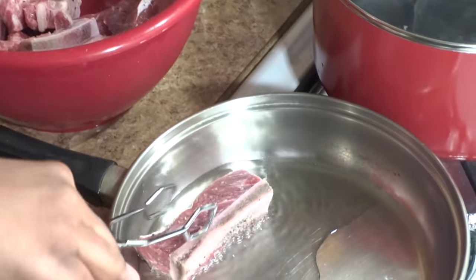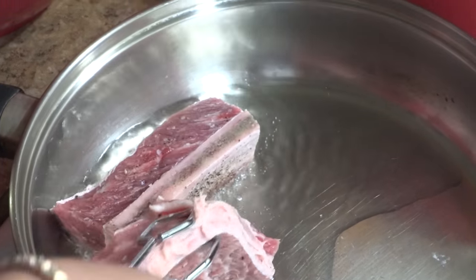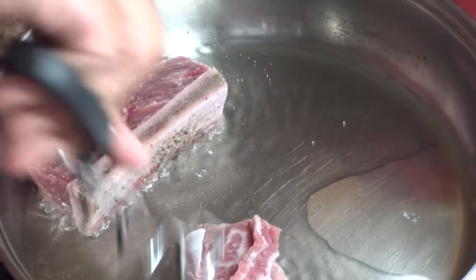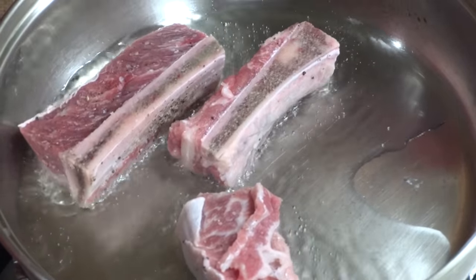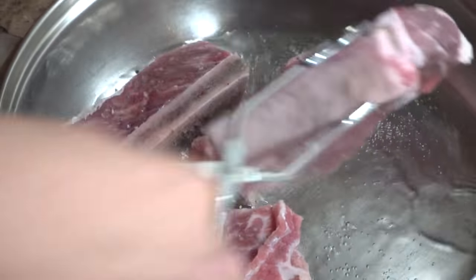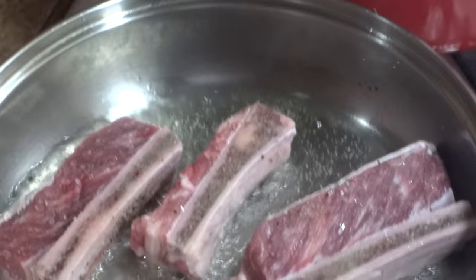Because we need to sear these short ribs really good, I'll be using my preheated heavy-duty pan. I've already added oil. However, be sure to use oil with a high smoke point — in other words, oil that's not going to burn quickly. You don't want to start the searing process and before you're even halfway done, the smoke alarm goes off.